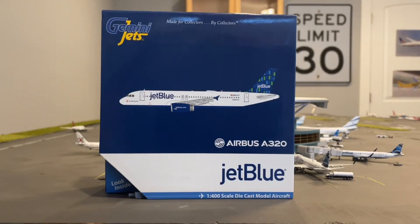Hello everybody and welcome back to another video. Today we're unboxing the JetBlue A320 in the high-rise livery, not the barcode livery.